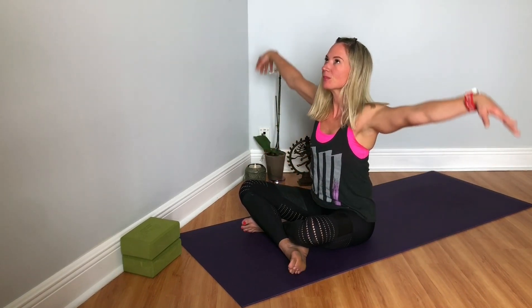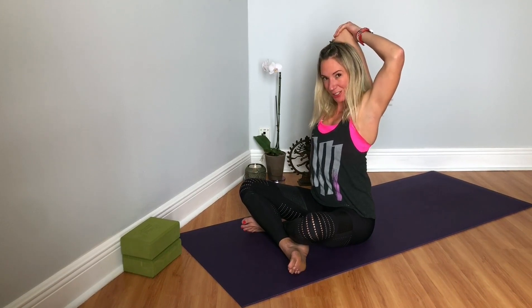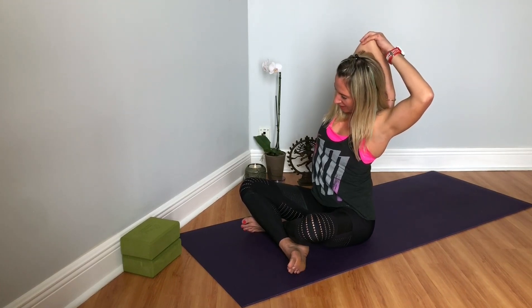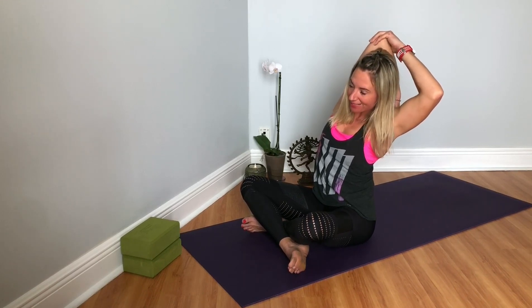We're going to inhale, arms overhead, then reaching for opposite elbow. Feel a nice stretch to the shoulder. Inhale, lengthen here. Exhale, side body stretch — just a gentle side tilt over towards your left, rooting that right sit bone into the mat.